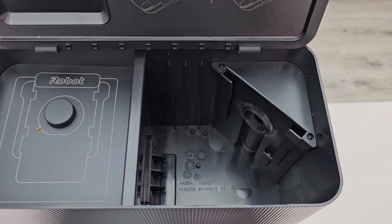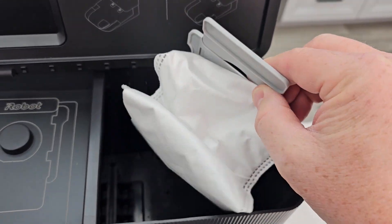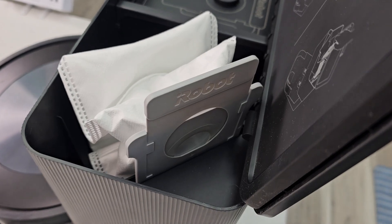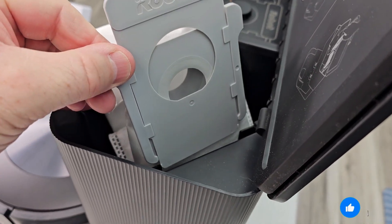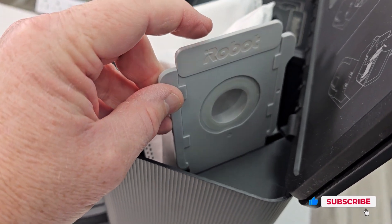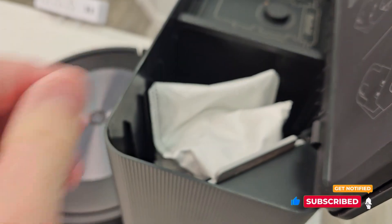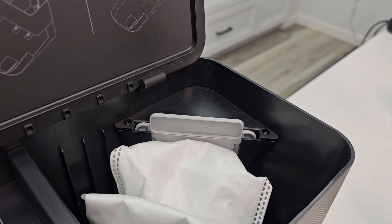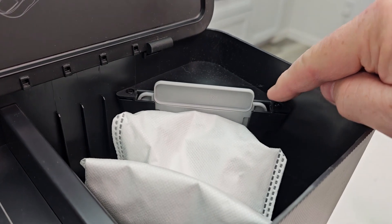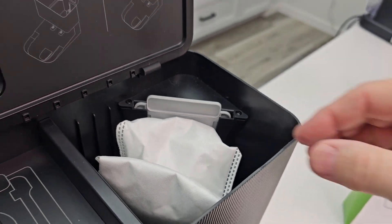There's nothing to clean down here. It's very simple — you're just going to put the bag in here, but there's a track for it to go into. Make sure it's in that track and that the lever is open. Push it all the way down — that's how it should look. Make sure this is flush; you don't want the lever up at all. It should be flush down here with no space there.